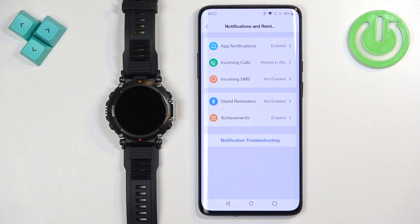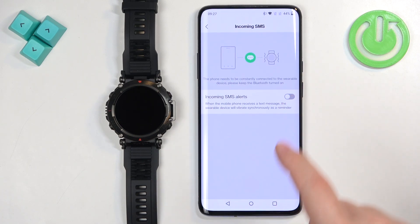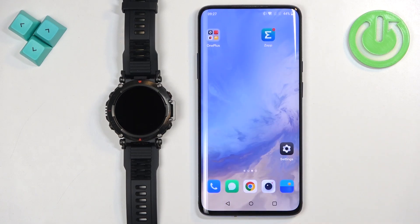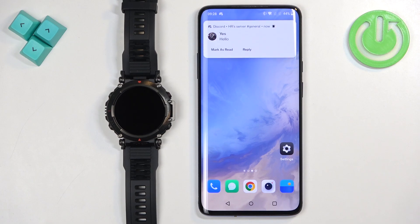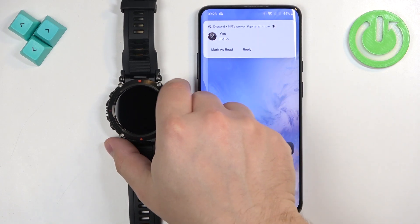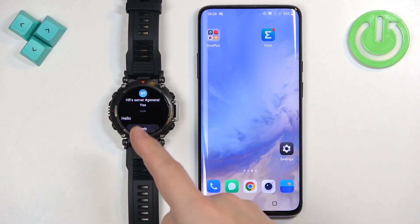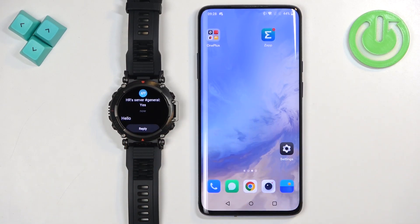Finally, we have Incoming SMS. Here you can turn on notifications for messages — if you see a warning message, tap on it and allow the required permissions. Once done, you should be able to receive notifications. I'll send myself a Discord message to demonstrate — as you can see, we got it on our phone and also on our watch, which means it's working. That's how you enable phone notifications for this watch on Android. Thank you for watching — if you found this video helpful, please consider subscribing and leaving a like.